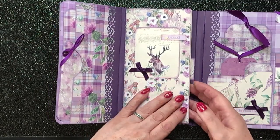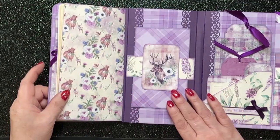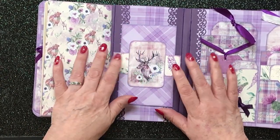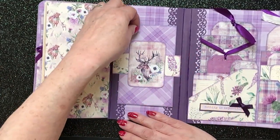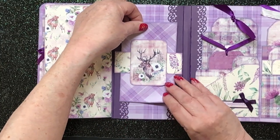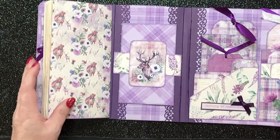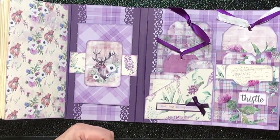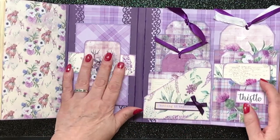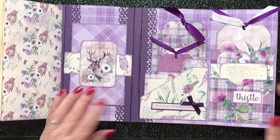Here we have a belly band and the stag is glued onto the belly band and we've got an envelope that I made. It does go in and out — it really does. But my goodness me, it's a tight fit. And that was despite the fact I made it smaller and smaller and smaller. But it does fit — I've obviously got it in there.